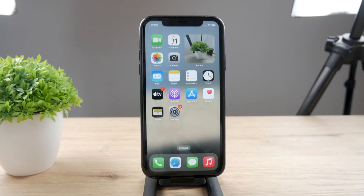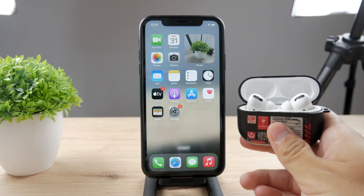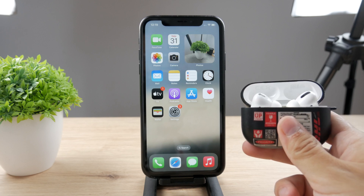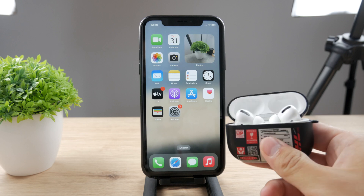Hello Foxtech viewers! This time we talk about iPhone and AirPods and what you can do in case your AirPods are not showing up on your iPhone. What do you need to do in this case?